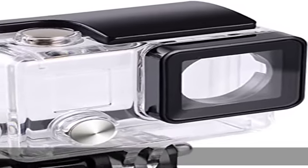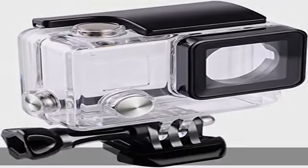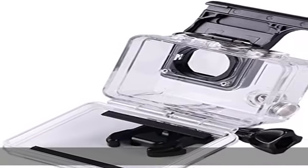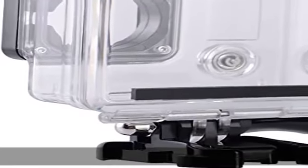About this item: waterproof depth. Use this waterproof housing and you can take your GoPro Hero 4, Hero 3+, or Hero 3 camera waterproof to 147 feet (45 meters).